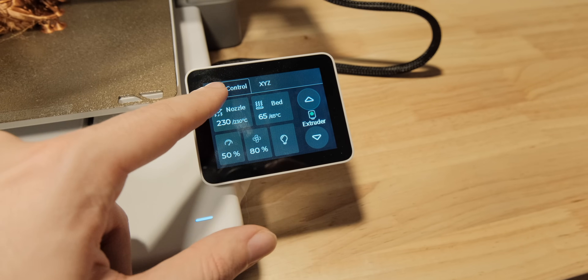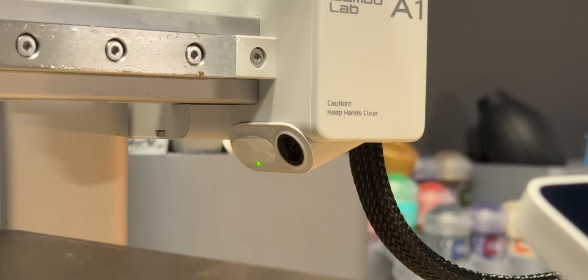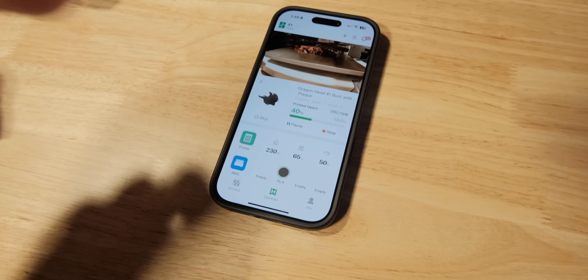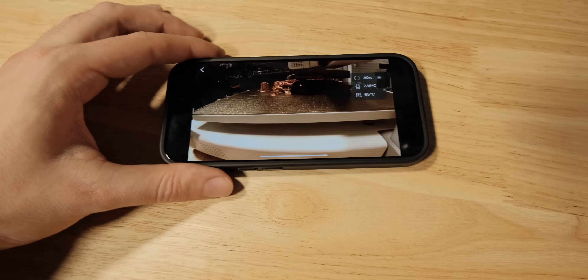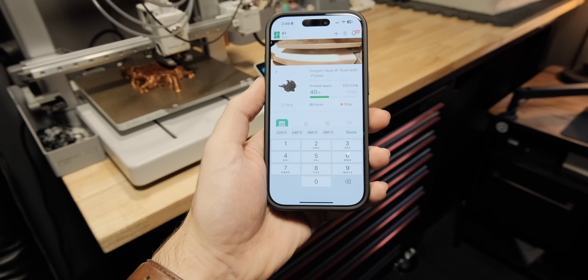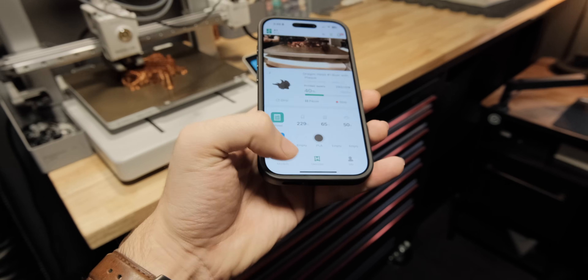The biggest complaint that I have from a user experience standpoint is actually the camera. While it is nice that there's one included, it is almost useless. When viewing the live feed from the app I get like one frame per second of video or sometimes even less, and the camera's shutter speed is so slow that it can't even keep up with the speed of the bed moving back and forth. The app is really great though — I can change settings, upload prints while I'm away, and even browse the Maker World community from there.